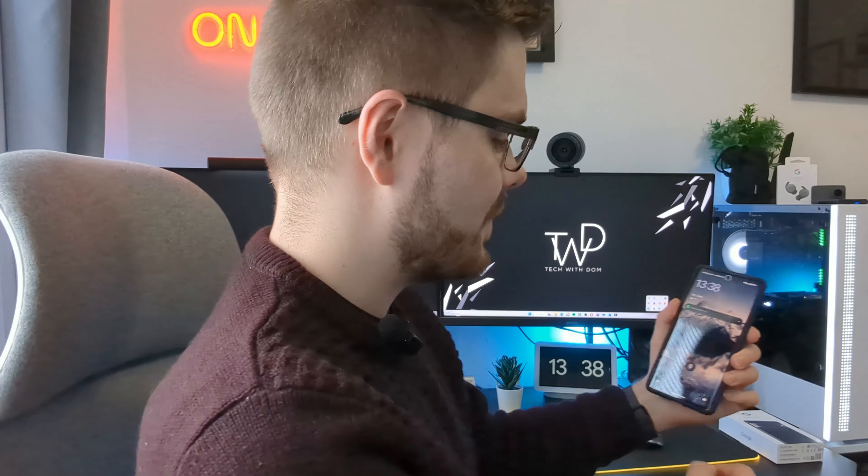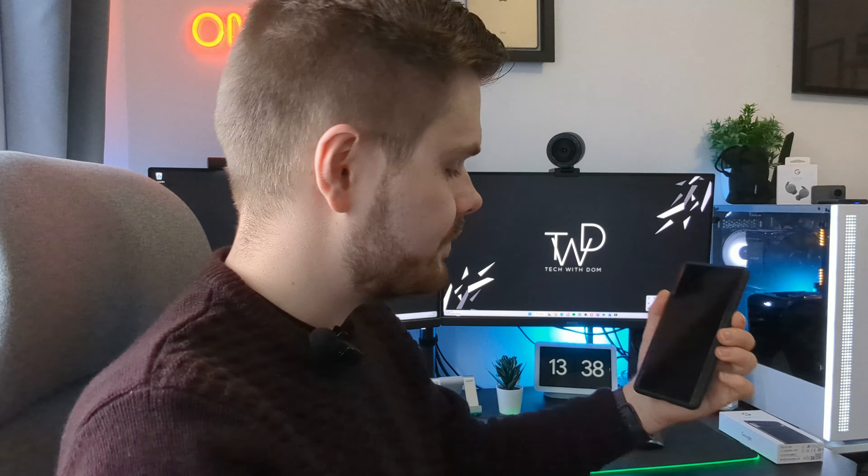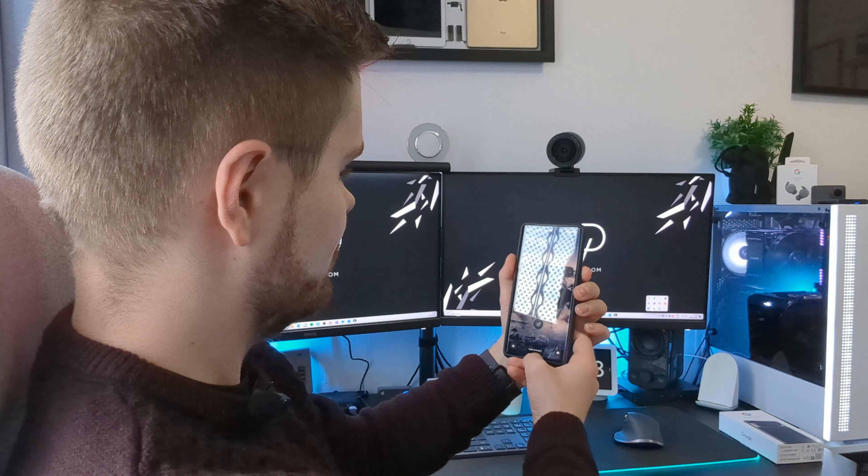One of the first things I noticed about this phone is that it has something the Pixel 6 Pro didn't have — face unlock. I wear glasses now and I was extremely worried about how face unlock would work with my glasses. So I decided to show you. That's it. And now if I take my glasses off — it still recognised me.